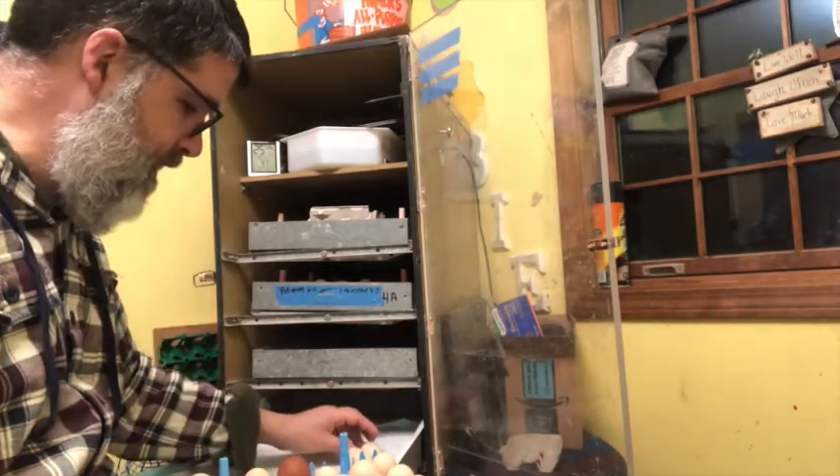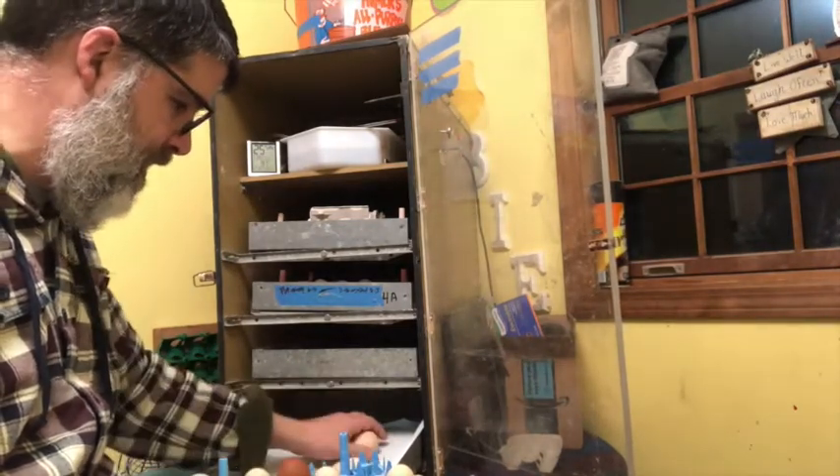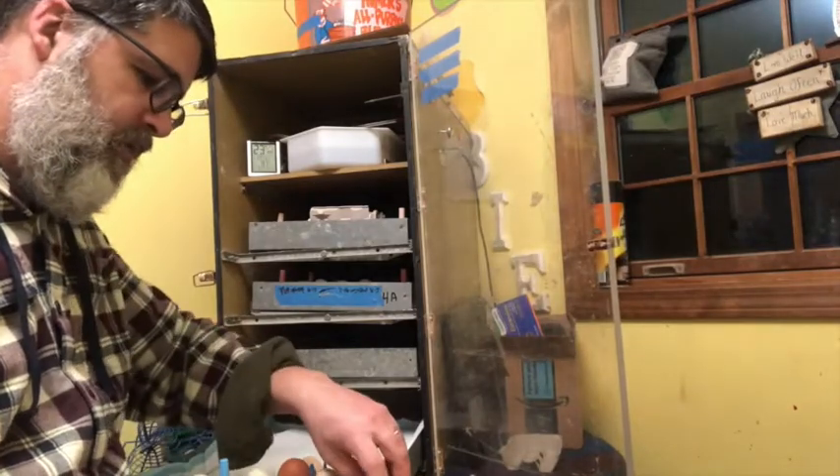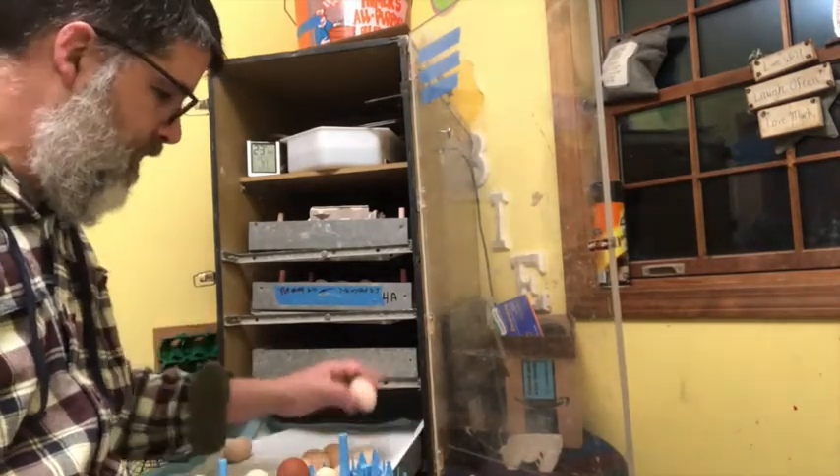You've got to realize that the birds themselves, when they start hatching, are going to roll these all around. So don't get too shook up — I just put them down on the pad right now.